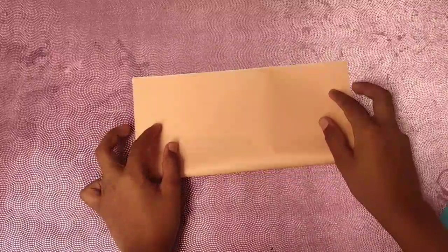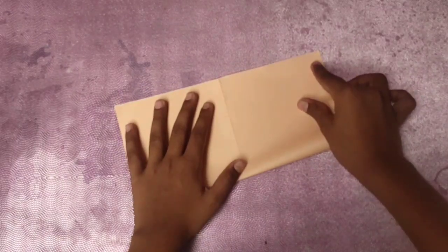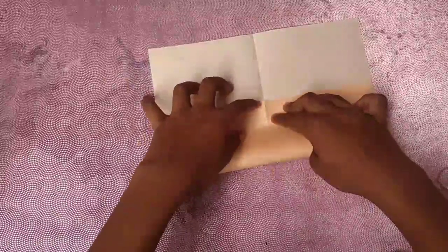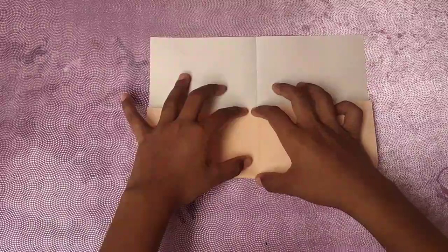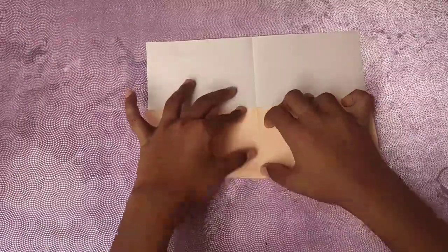First, we're gonna fold in half, then unfold and rotate, and repeat — fold in half again. Now unfold it again. This next step is a little tricky: take this edge and fold it up, not all the way to the center, but lift it up so that this length is equal to this length. Just estimate and make a really soft crease.